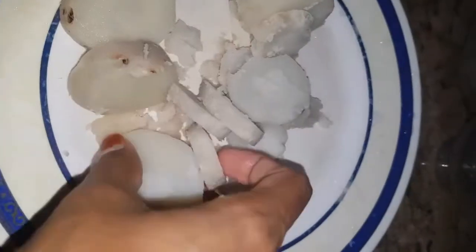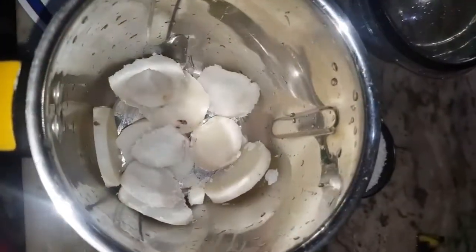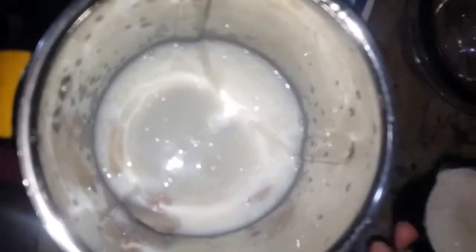Add to a mixer jar and add a cup. Adding milk — I am going to use milk. I'm adding around 200ml to get a sweet taste.